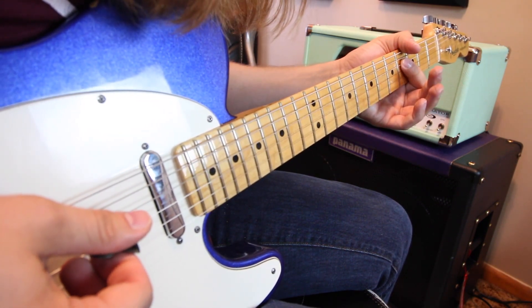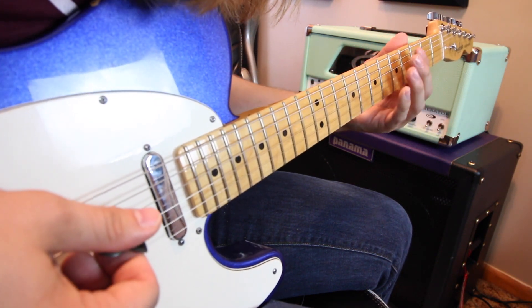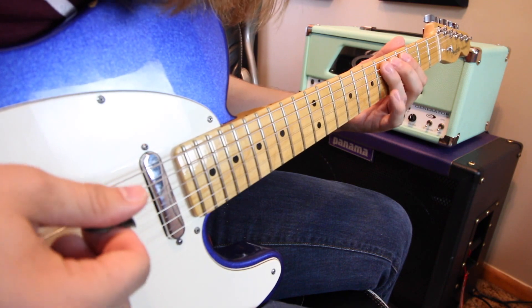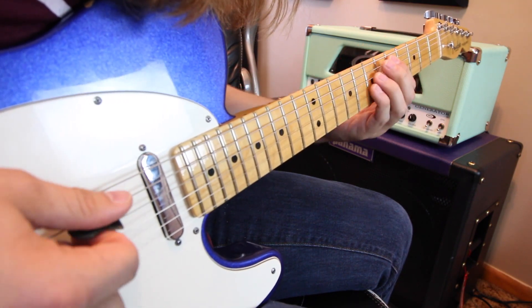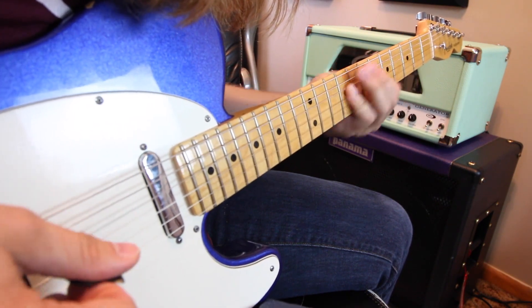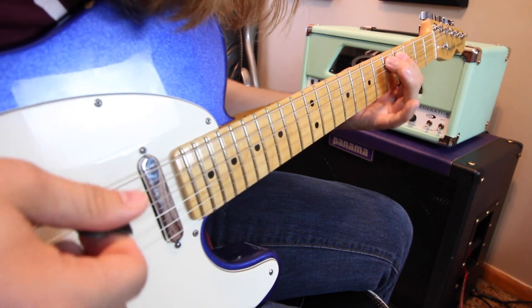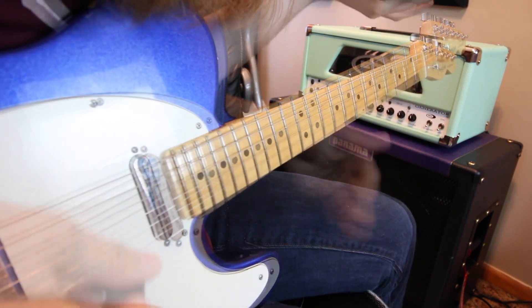Then it's open D, 4th fret on the D. Then he goes 7, then he goes 4, 5, 6 on the D. Classic Jimmy Page — he always has a million tracks kind of going, but we're just going to do this.